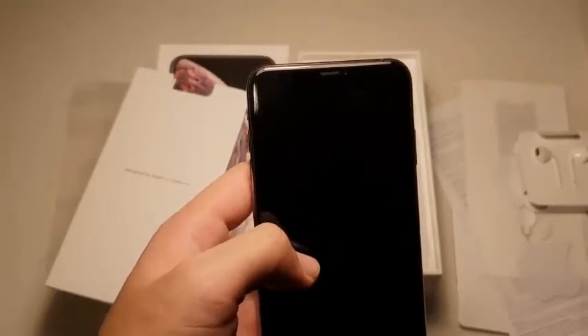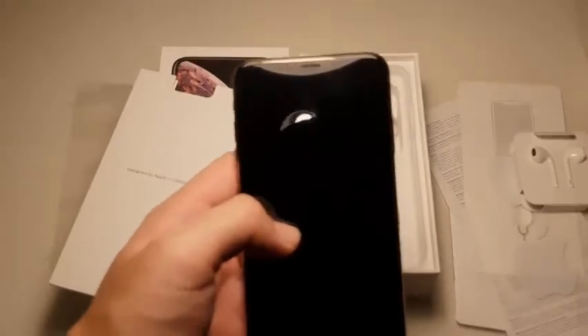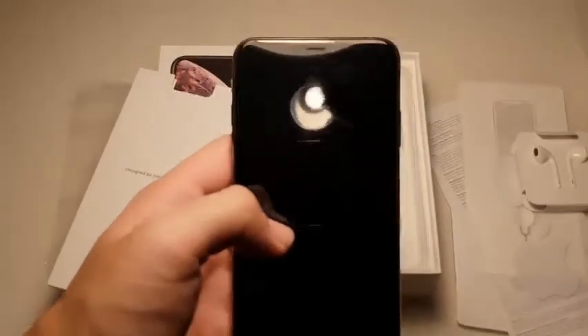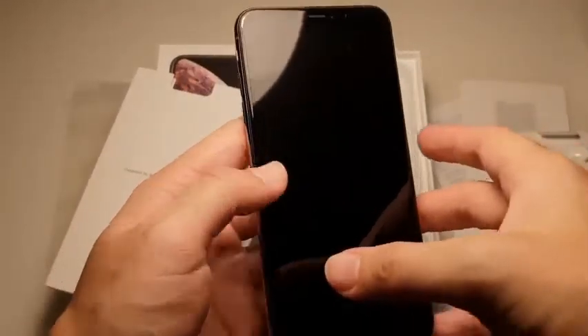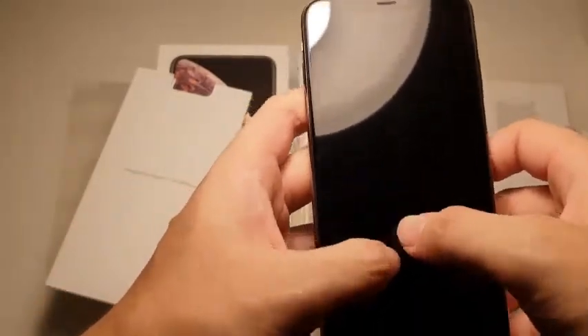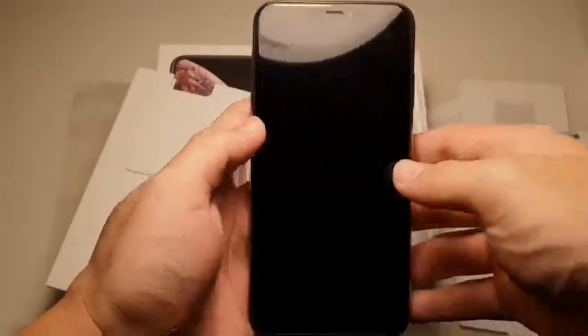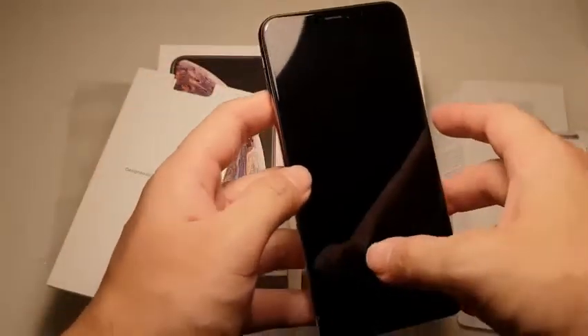Even though the iPhone X screen is excellent, it was too small for me because I'm used to using big phones — like the Huawei P20 Pro, which is my daily driver, and also my S9 Plus. Those are really big screen phones, and coming to the iPhone X I was like, oh it's so cramped, I keep making mistakes while typing. But now they've solved that with the XS Max.